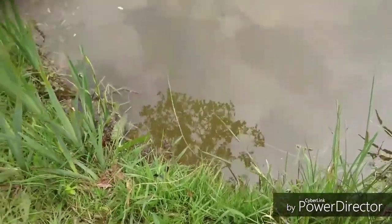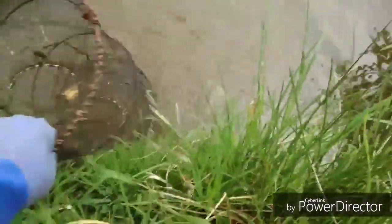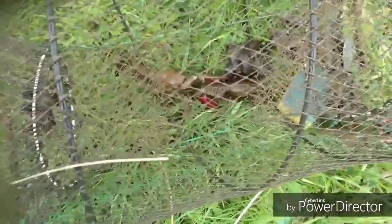First trap using molasses for the American signal crayfish — let's see what's in here. There's a sponge, pretty dry. Let's count: one, two, three, four, five. We've got five crayfish in there — five American signals using molasses as bait. That's five for trap one.